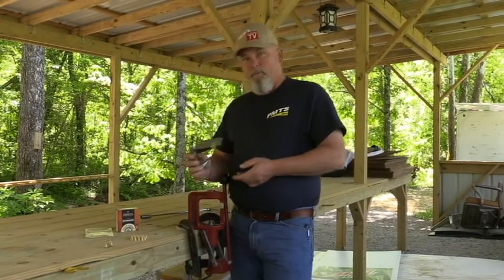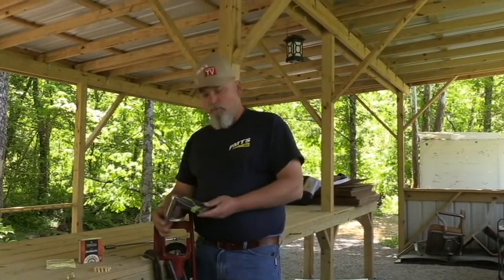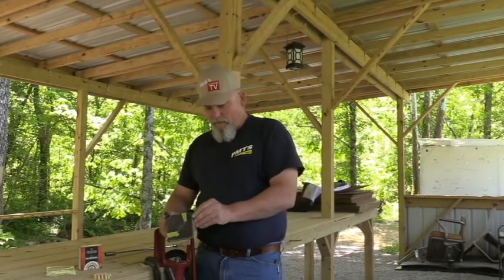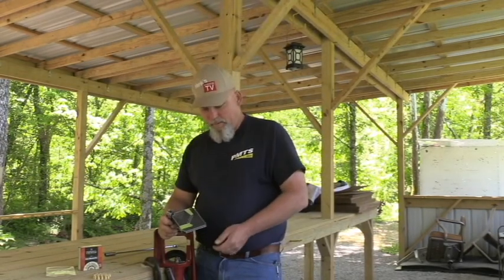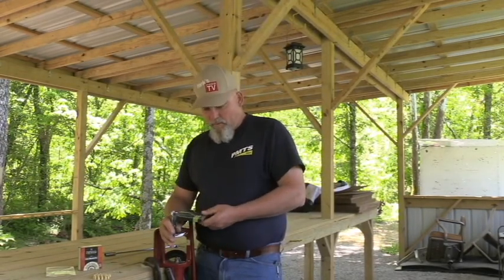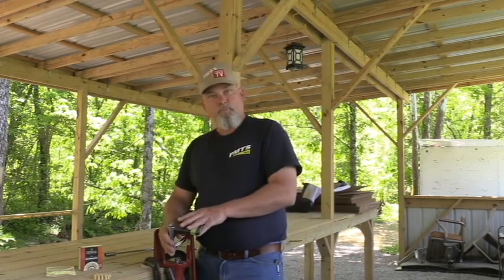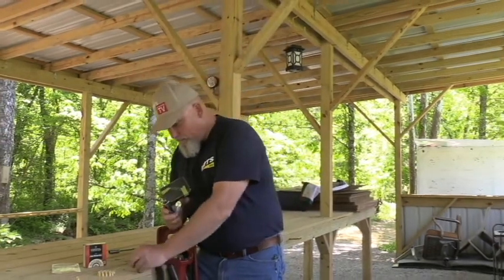Just about everybody out there that makes reloading equipment makes a little handheld priming tool. Now, this thing has been through the mill — both the ears are broke off of the sides of it, that's why I've got tape on here to hold the cover on. I don't use it much anymore with a bunch of primers in it. I just put the primers in one at a time, especially for these muzzle loaders.